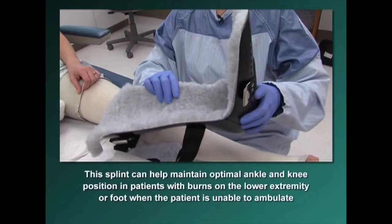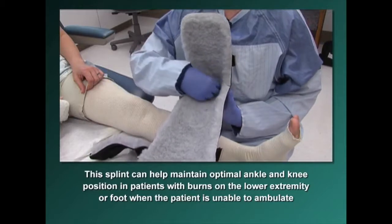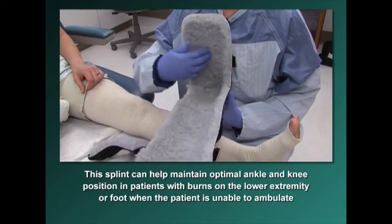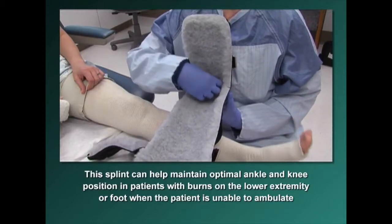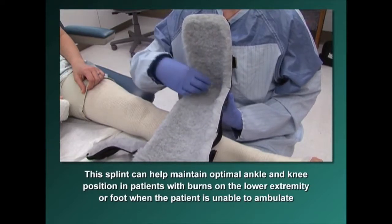The posterior foot splint can help maintain optimal ankle and knee position in patients with burns on their lower extremity or foot when the patient is unable to ambulate due to medical status, pain, or noncompliance. This splint has a really deep hole for your heel because we don't want your heel pressing against anything — when you put your foot in, you need to make sure it is floating in that area.